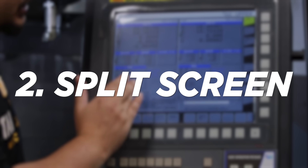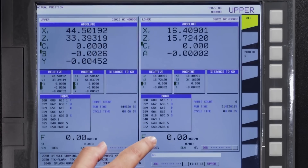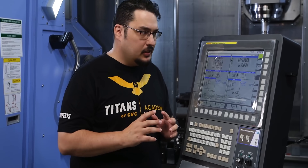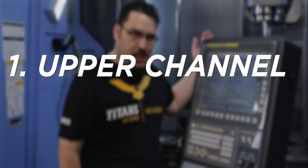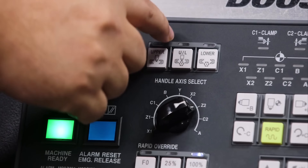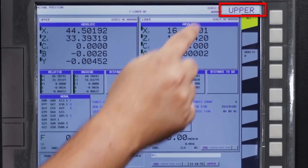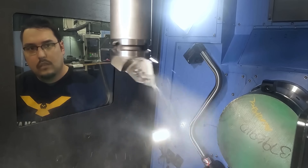Let's talk about the screen for a second. It's split into two sections: an upper position and a lower position. In the corner it says upper because I have the upper screen selected. This machine is split so that you have a separate screen for the upper spindle and for the lower turret. When you load a program into this machine, you're actually loading two programs — one for the upper channel and one for the lower channel. You have selections for upper, lower, and a combined screen for when you're running both at the same time.